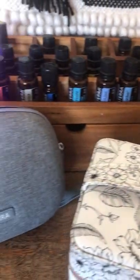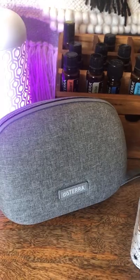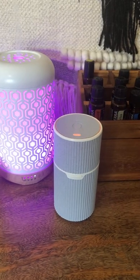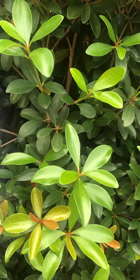And then this case is, of course, the travel mini essential oil diffuser case. This one I take on the go with me all of the time.